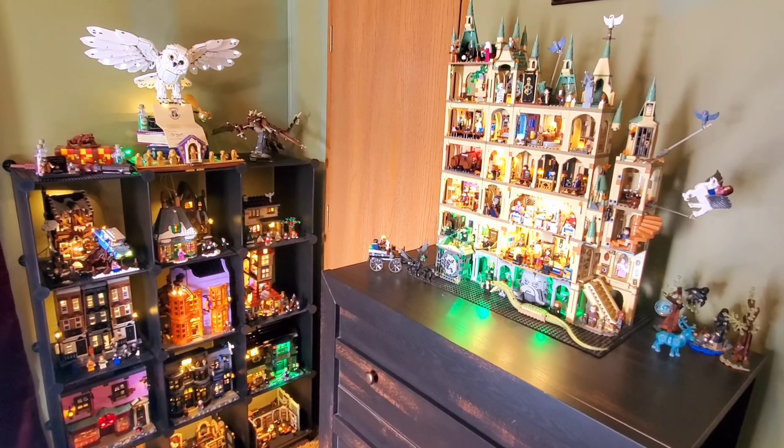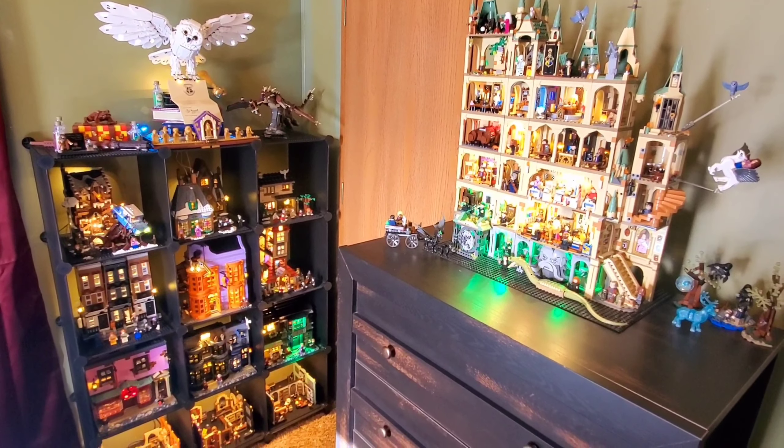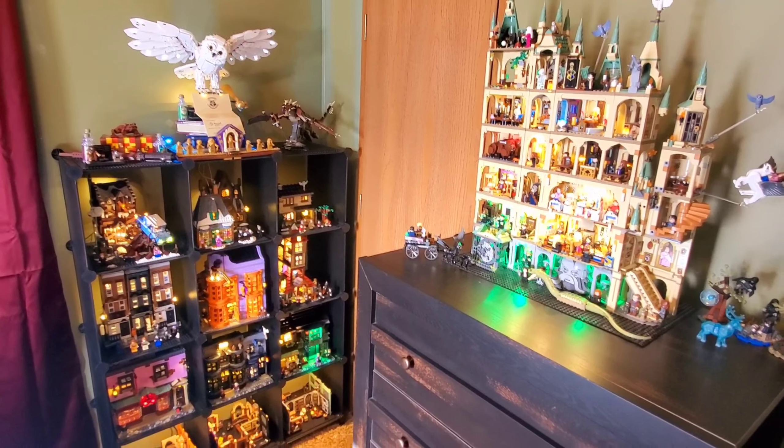Hello everyone! Happy 2023! I can't believe it's already a new year. Where has the year gone? Here is my updated Harry Potter Lego collection.